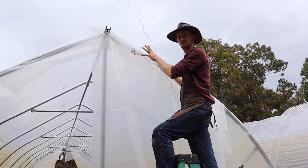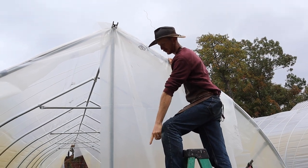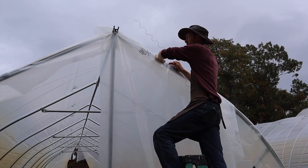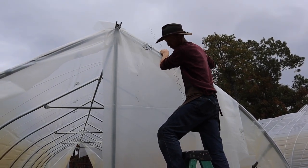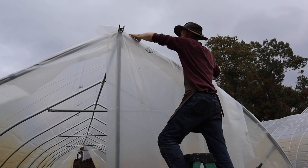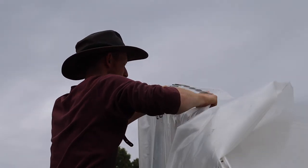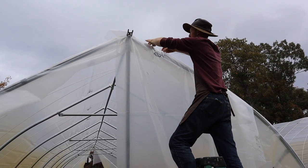We have the piece of plastic temporarily in place with the clamp holding it up at the top, and two snap clamps on. Now I'm going to take a piece of wiggle wire and use the channel attached to this bow — I'll get some tension on it, pull it nice and tight where it takes the tension out based on our clamps installed down there. Going up to the peak and starting the wiggle wire, I'll wiggle it down while taking the slack out of the piece.